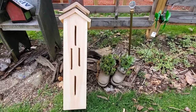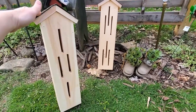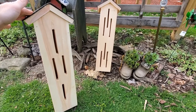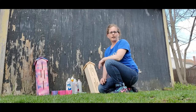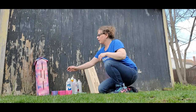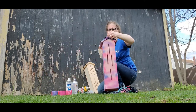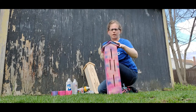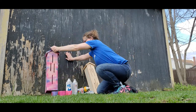Hi guys, today I'm going to show you how I painted my butterfly houses. Here are the two butterfly houses and I'm going to paint those and put them up higher for the butterflies. I already did this one over here in different colors, and what I used was just indoor/outdoor spray paint.